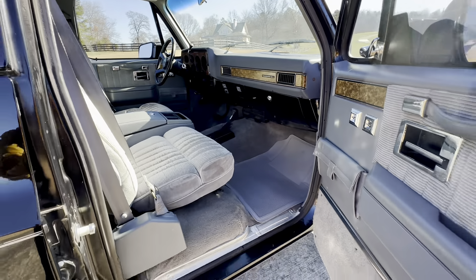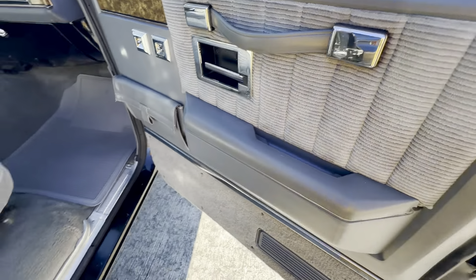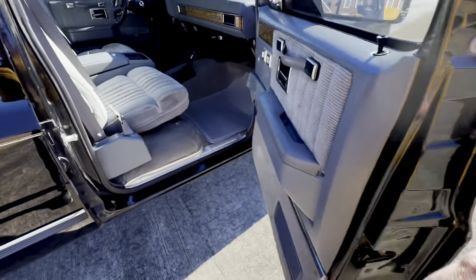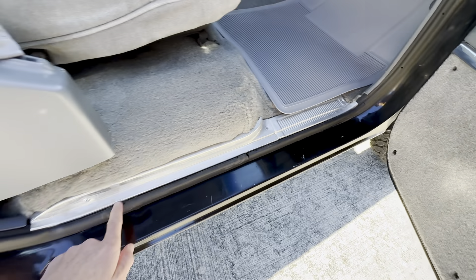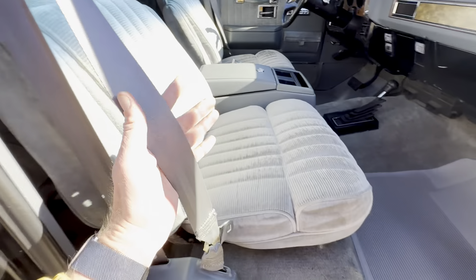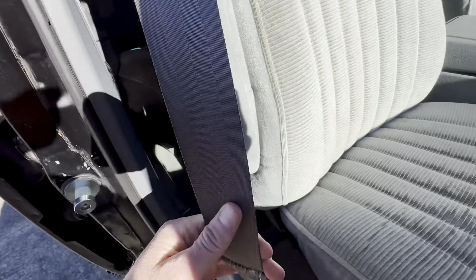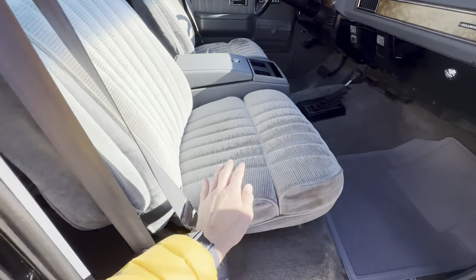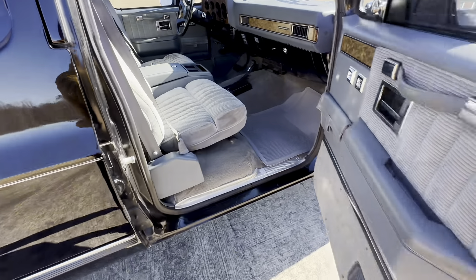AC and heat work amazingly. No sunburn, no sun fade, no cracks. Usually these were just all beat up. The seatbelts aren't stained. The seats are in great shape — no stains or wear.